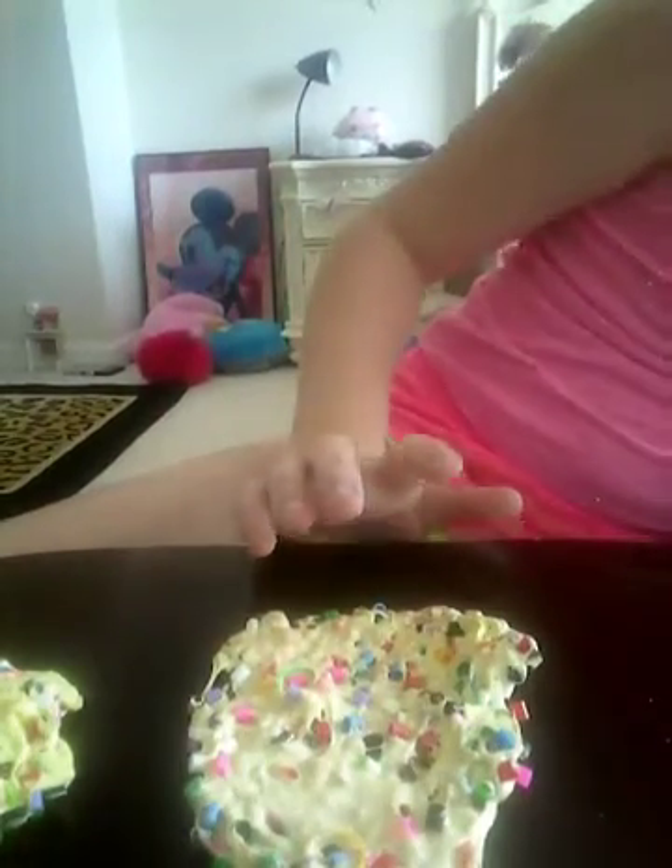Hello guys, it's Sarah, and today I'm going to be showing you a slime video. I've never made much slime before, so I hope you guys like this first video. I have different slimes here that I want to share with you guys. I only have four, because I've only made four.